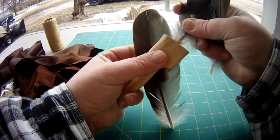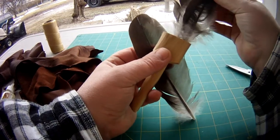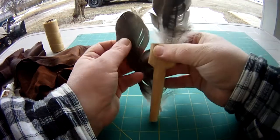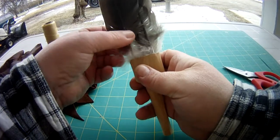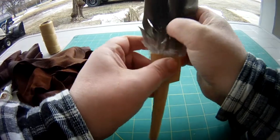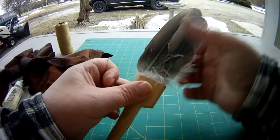Then we insert them. I'm going to insert this one — this one was a little trickier getting in. There we go.